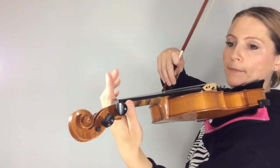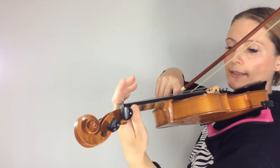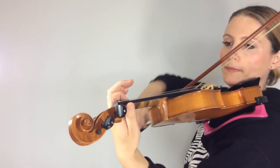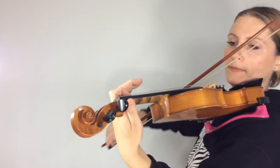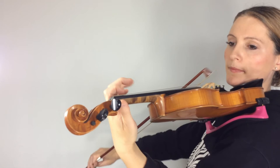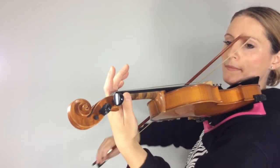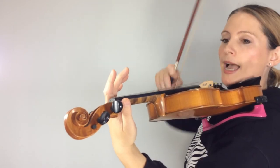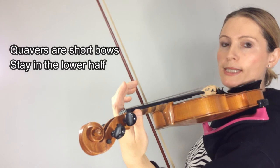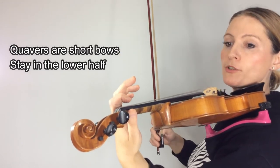Let's play the first line. We've got low second, high second, and then low second again. And you will notice as I play that when I do the quavers, I'm using small bows in the bottom of my bow.